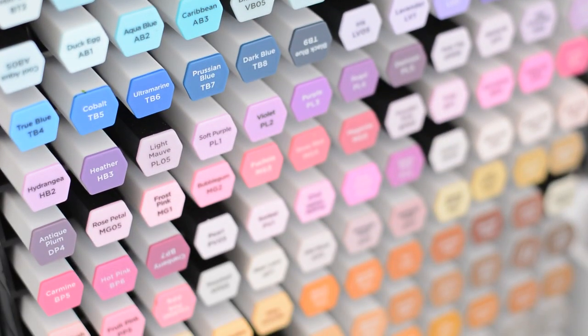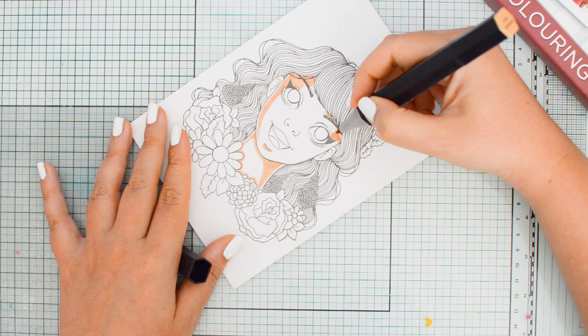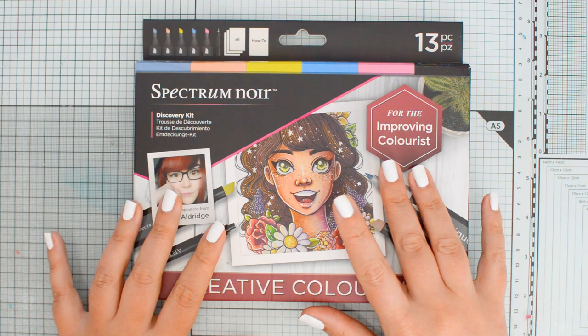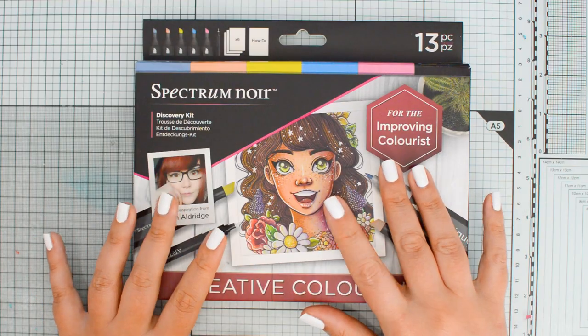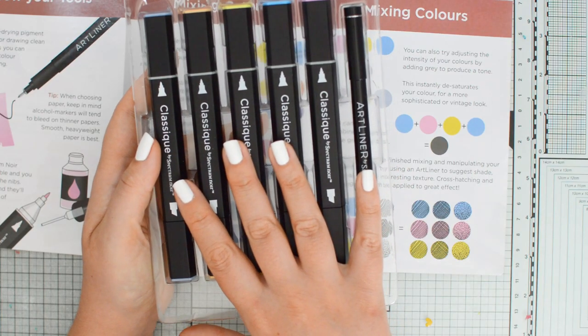Full set syndrome is real and as we're building our marker collection we may feel very limited with the things we can do with the colors we have. But maybe it is still possible to get great results with a limited number of markers. To test this hypothesis I'm going to use the Spectrum Noir Discovery Kit, which includes some illustrations to practice coloring, a little guide, and five markers. Challenge accepted!